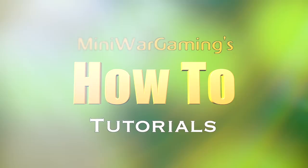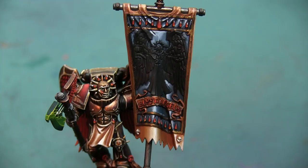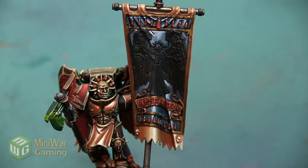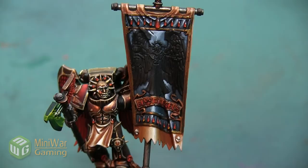Hey folks, Janine from Mini Wargaming here with another how-to video. In this video we are going to do another step on the banner of the Sanguinary Ancient — we did the background, and now I want to show you how I would paint the wings on this angel white. As always, if you have suggestions for a future how-to video, please leave them down below in the comments.